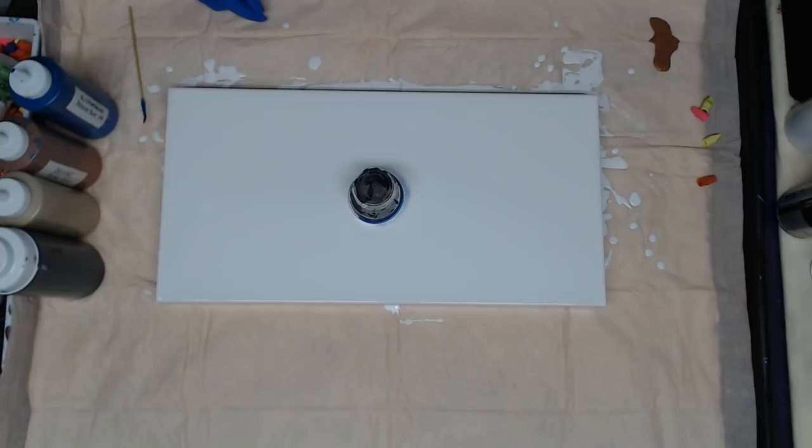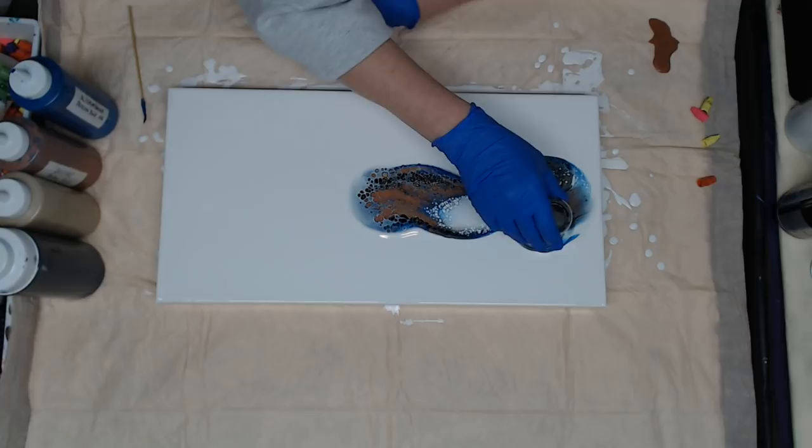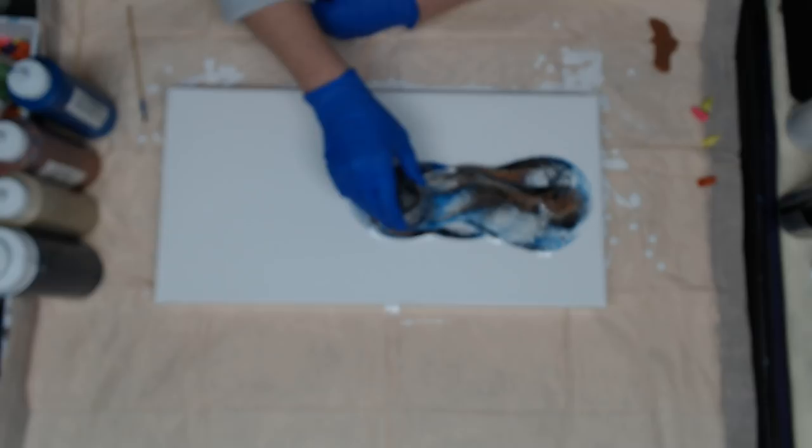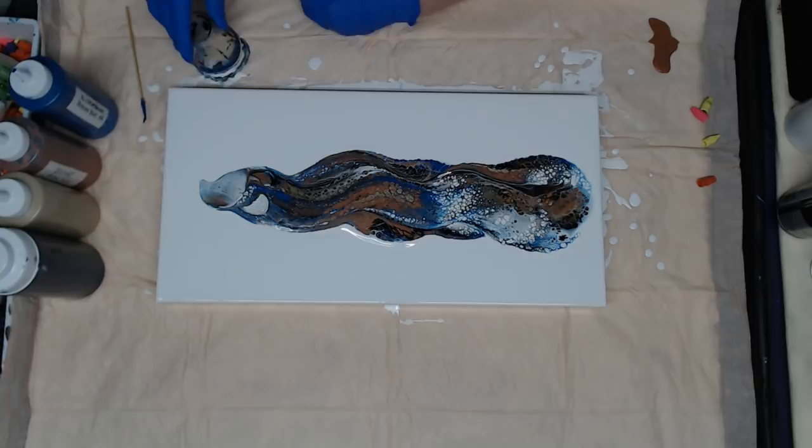I'm doing a few of these this week because I'm working on Christmas gifts, so I thought I would just film them while I'm doing them — makes for a great video. We're going to start dragging this cup now; we're going to try to float it on top of the white paint. And if you watch me, you know I always go back in.